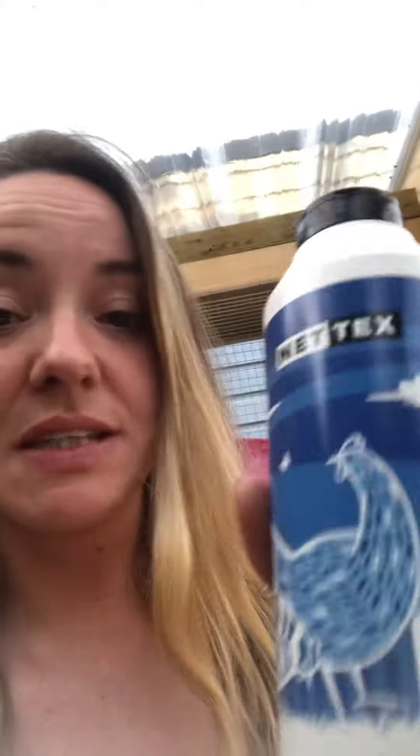So it's a ground and bedding sanitiser. Prior to winning this I was using DE powder, which is obviously a bit controversial, but it was what I was advised to use so I tried it. But now that I've tried this I will only use this and I will be binning my DE powder.